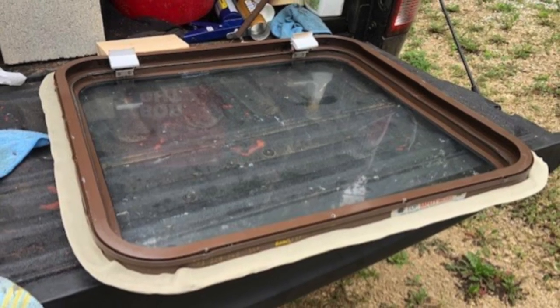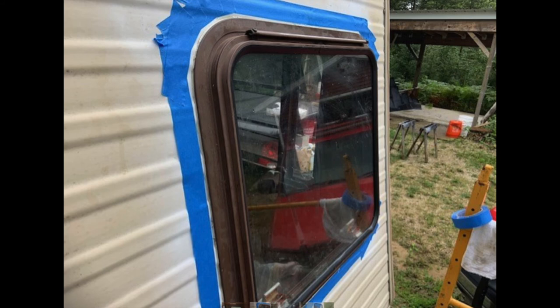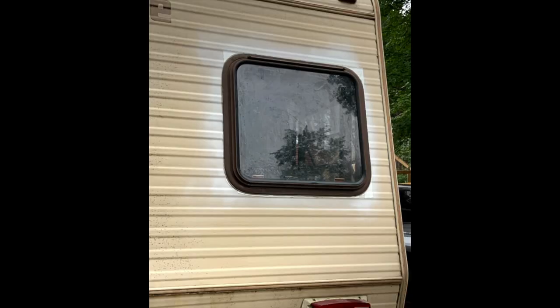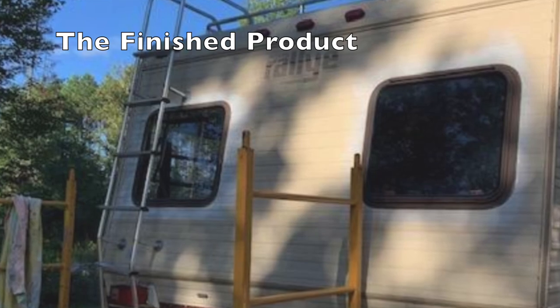I installed some new butyl tape on the inside of the window, set it back into place, and screwed it in. To make the exterior caulking look as nice as I could, I trimmed it up with some painter's tape and re-caulked the outside of the window. I have to say, standing back and looking at it, I was very pleased with the outcome of this job.